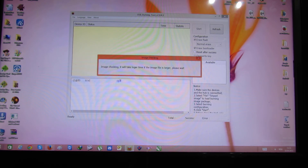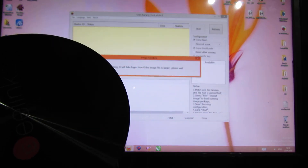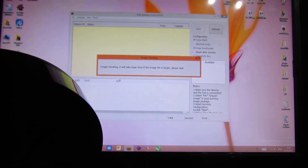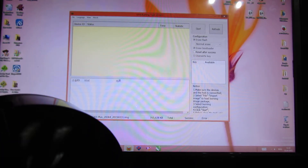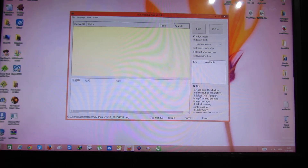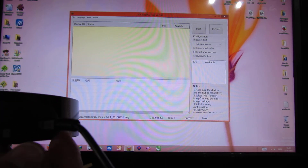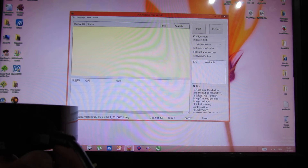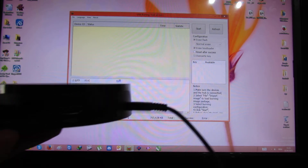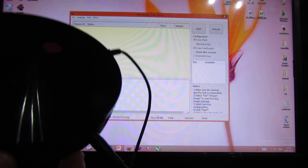The final step is to put the BeeLink S82 Plus Android TV box into burning image mode. To do that, you have to connect it to your PC via the micro USB port here. Next, you have to power on — insert the power cable.